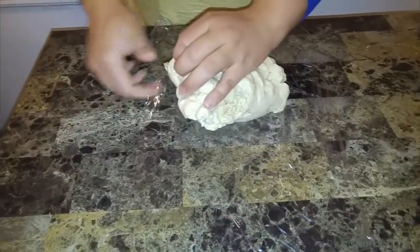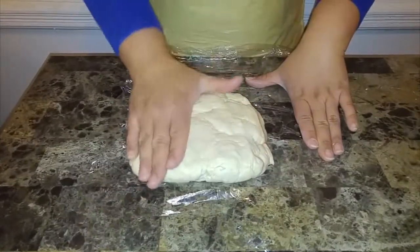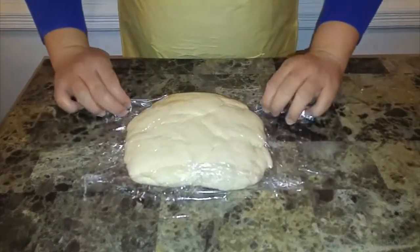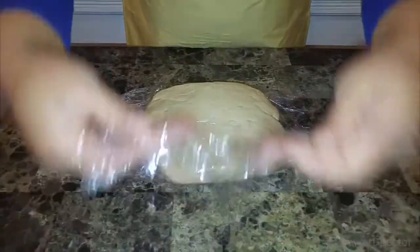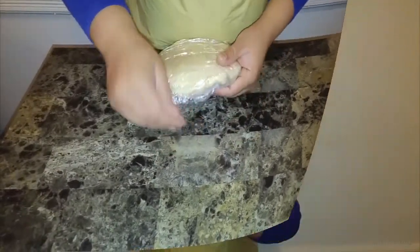I'm going to shape it into a disc and place it in the refrigerator for 20 to 30 minutes. It needs to chill because it has a lot of fats — the shortening and butter — and the gluten needs to relax. This is also a great time to store it: if you want to work on it another day, just bag it up in a freezer container or freezer bag and take it out whenever you want.